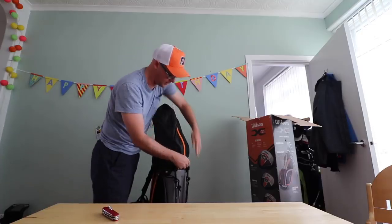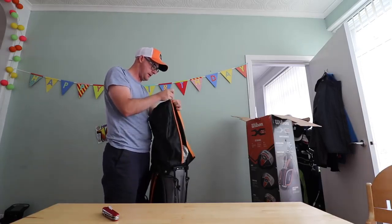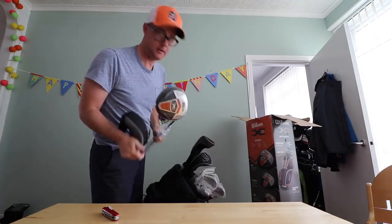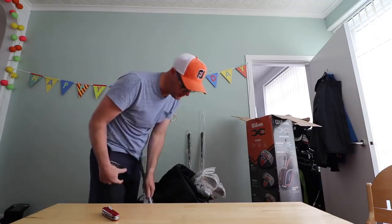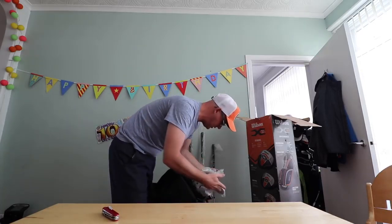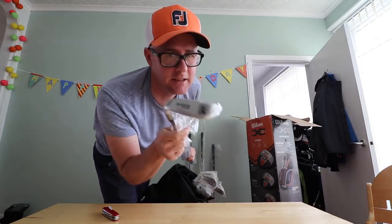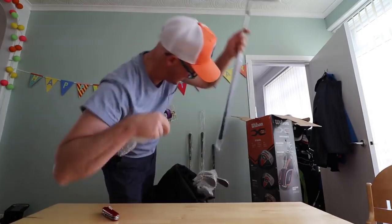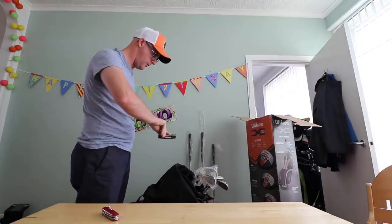So what do we get in this box set? A golf carry bag with a double strap and a flip-out stand. I'm getting a driver, a 15-degree 3-wood, a 5-wood — 31 degrees — then a 5-iron down through to a pitching wedge. There is also a sand wedge and a putter. I am ready to play golf.